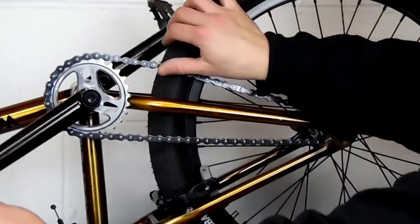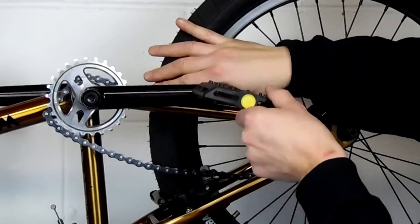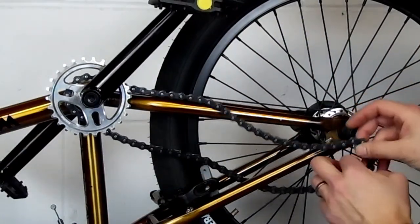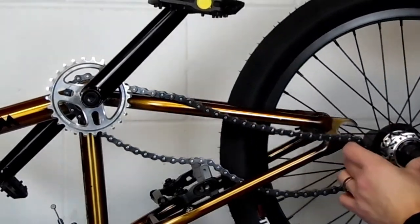Then take the chain off. You're just going to push the chain off of the sprocket and turn it. Make sure you don't get your fingers caught in there. And then you're ready to just remove the wheel.